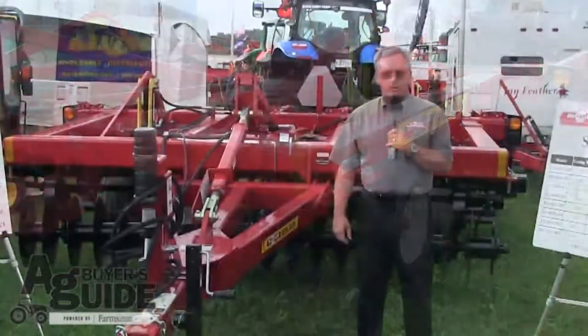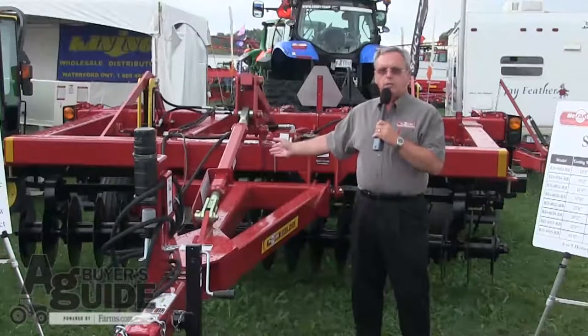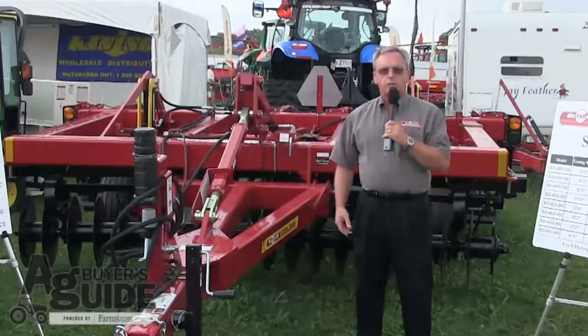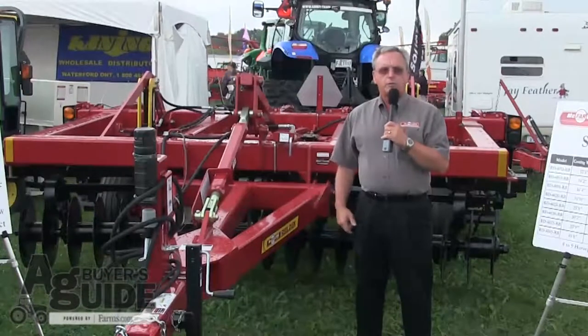The RealDisc features ultra-shallow concave disc blades on the front. The disc blades will lift and cut the residue, and they can be adjusted for more or less aggressive action.